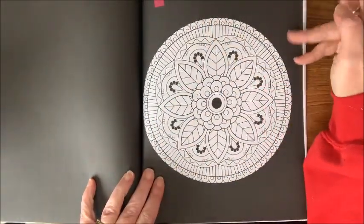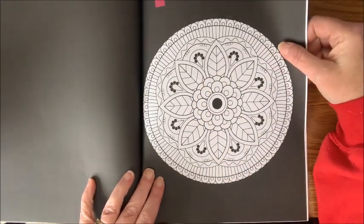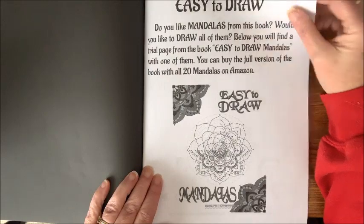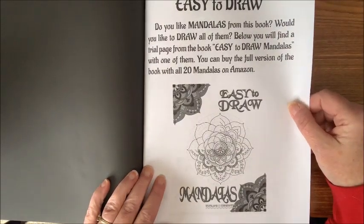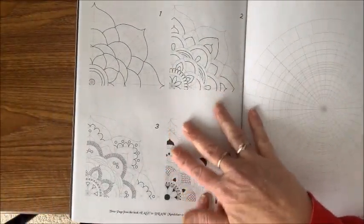I have this page marked because this is the one I want to do the color and chat on. I'm not quite sure what colors I'm going to use yet, but we'll decide that together. They also have a book out that tells you how to draw mandalas yourself, and there's a little preview of what's in that book.